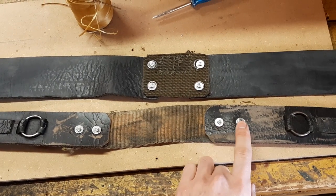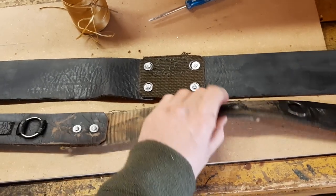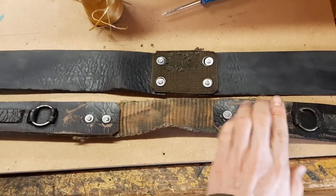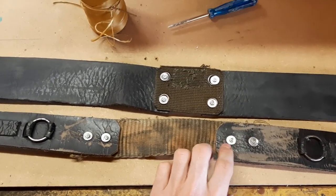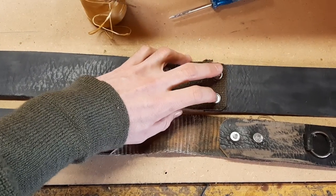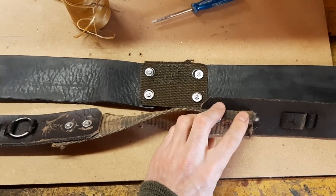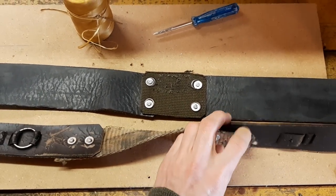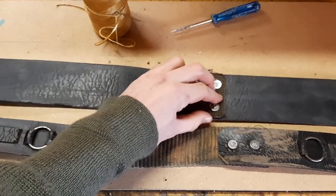This second washer here is not necessary — I just added it for extra security and for extra fanciness. I could have stopped at about here and that would also look good and hold well. Here on this wider belt, I use two connectors per side, because otherwise it just has too much slack here. It doesn't bother me here, but it would bother me if it was just one in the middle.